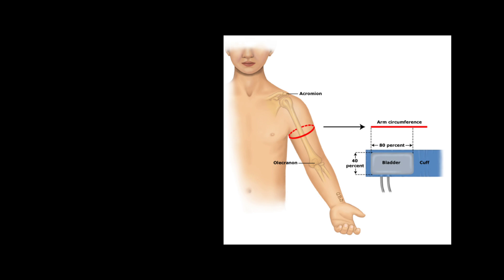Choosing a correct blood pressure cuff size is important to get a correct reading at measurement of blood pressure. This is very important in pediatrics. So now let's see how we get the correct blood pressure cuff size.